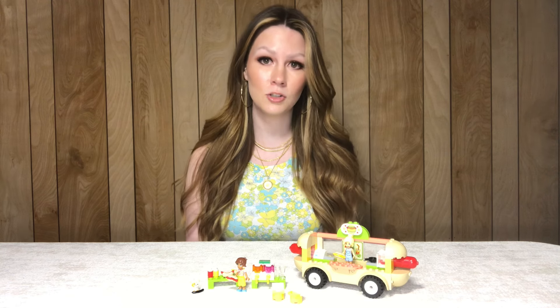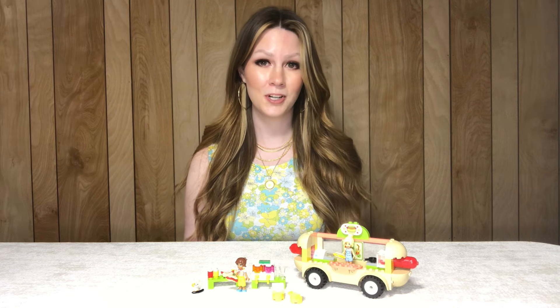Here we have the completed build. This set is 100 pieces according to the box and comes with two mini dolls. I have been loving all of the food truck builds Lego has done in the last five years or so, and I was super excited to get this one. This is a 4+ set, so it is very simplistic.